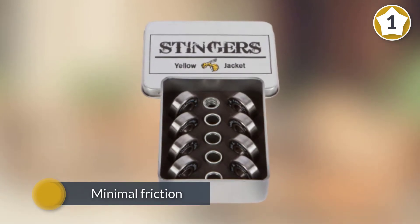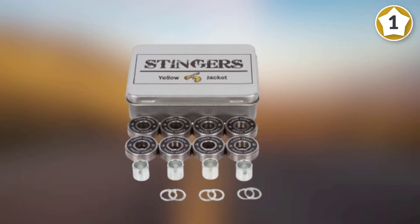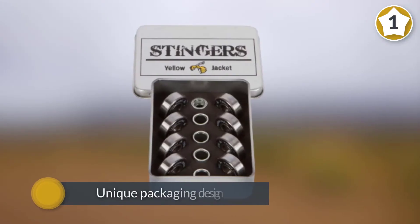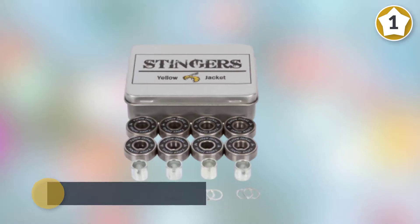It makes sure that you're always at your top speed while giving off minimal friction. Another thing to take a look at is its engraved color seals — personally I find these seals to be really cool as it comes with bright colors.